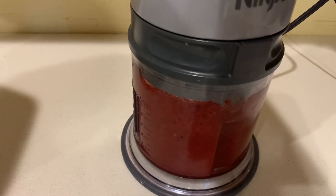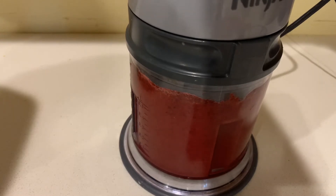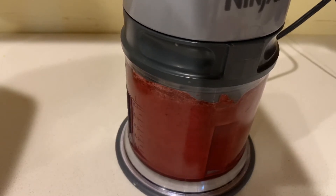It might look good at first, but then give it an hour or so and you're going to see that buttercream start to separate, because moisture and the little pieces of fruit are going to slowly release and cause your buttercream to separate. That's why I'm going to blend this really, really well until it's a very fine puree.